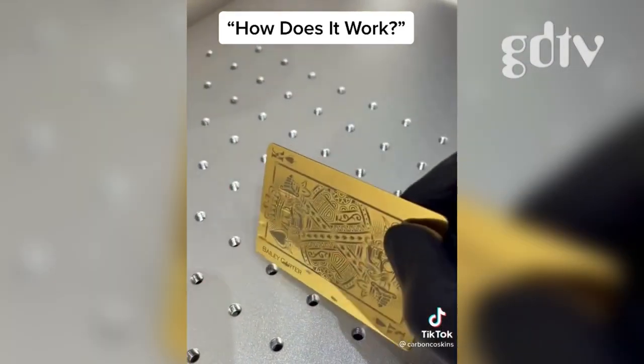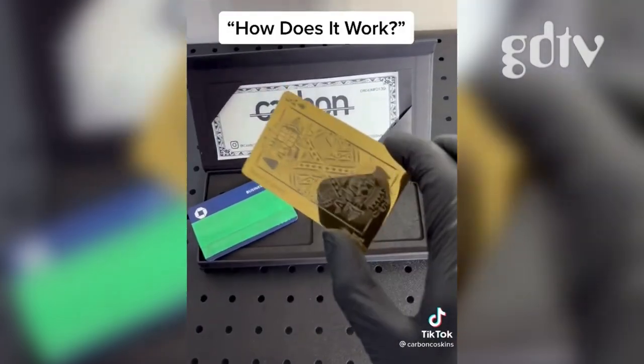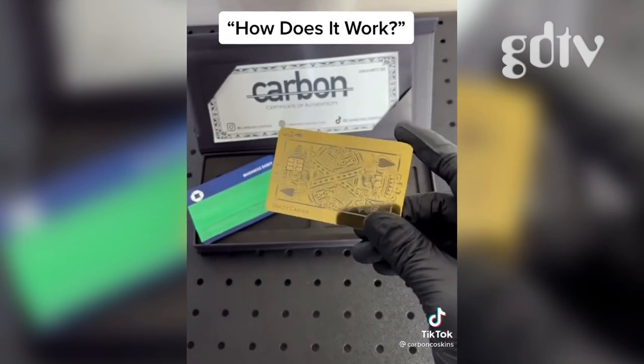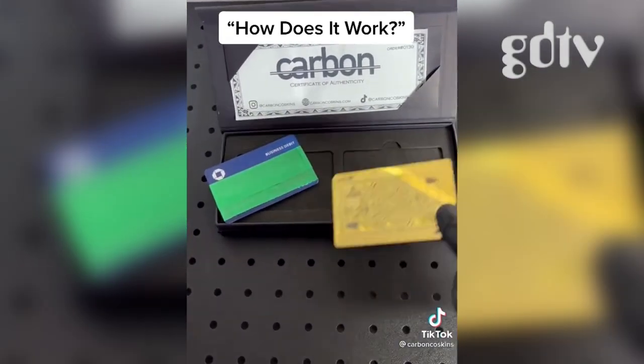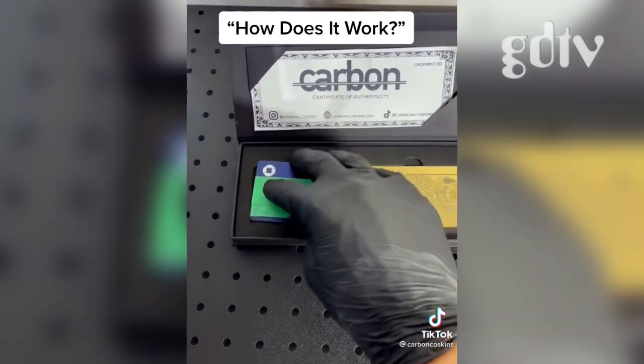Once the card is laser engraved, we use our patent pending process to transfer the EMV chip and magnetic strip to the new card. We then check that the chip and magnetic strip is functioning correctly before packaging the new custom metal card and old plastic card and shipping them worldwide.